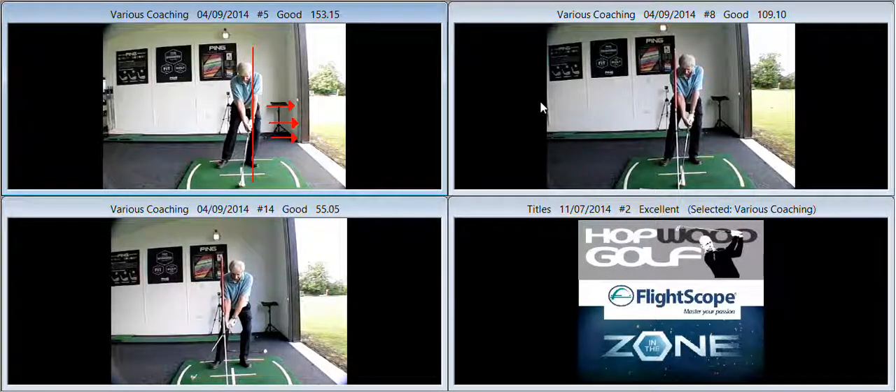Lovely to meet up with you and do some further work on your game. Just a quick recap on the key points that we covered.